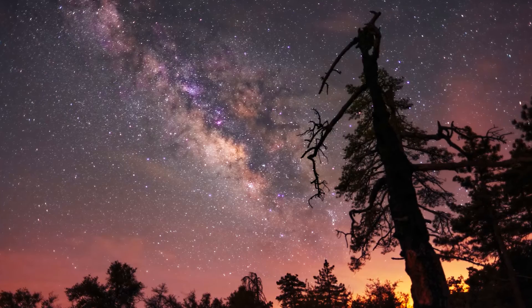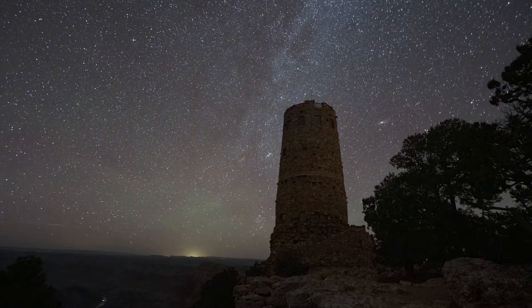Blue hour blends, Milky Way, even night sky time lapses. And the best part about it is that it's not going to cost you thousands of dollars.